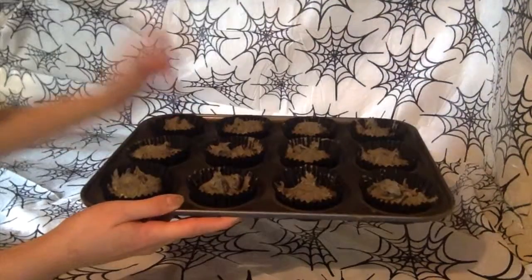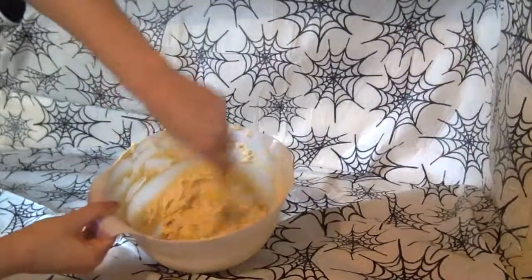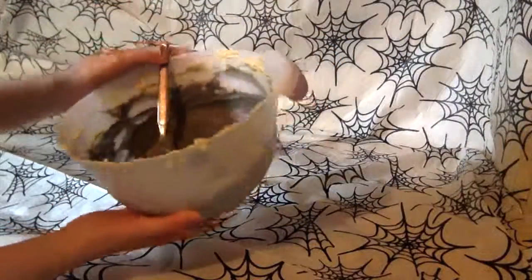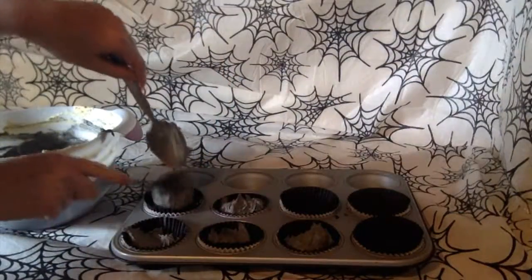Place them into the oven. For the Jack Skeleton mixture, add two caps of orange food flavouring and two to four caps of black food colouring. Add the mixture to the cupcake cases and place into a baking tray.